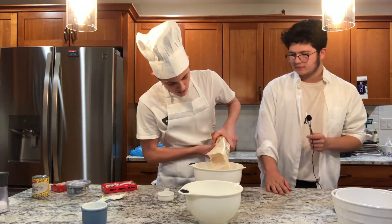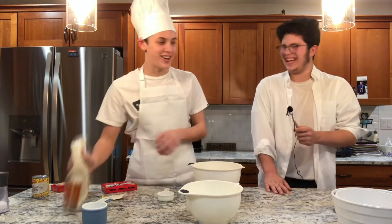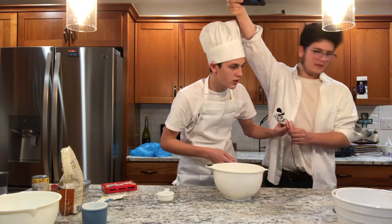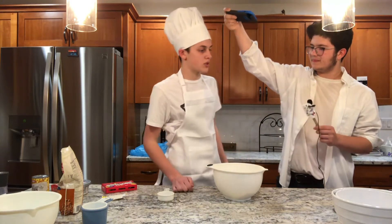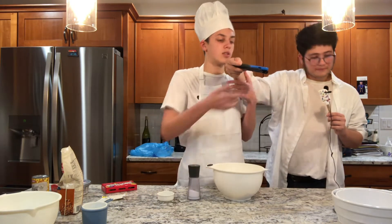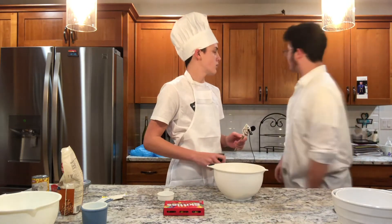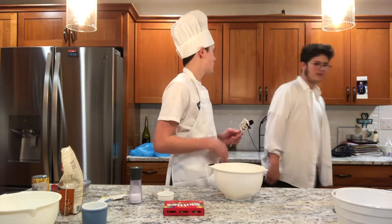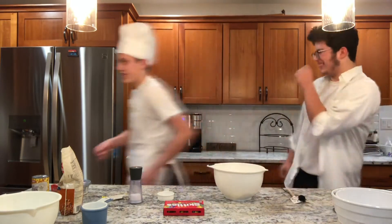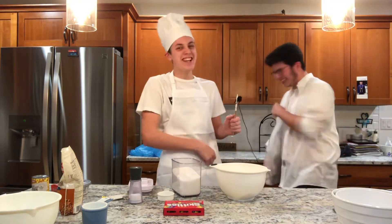We also need 0.13 cup of powdered monk fruit sweetener. I didn't get that at all - I guess that's a substitute for sugar. So what would be a good substitute for sugar? Salt kind of looks like sugar. We do have sugar, but they're supposed to be keto - the point is no sugar. How about who cares? Okay, we're using sugar. These are now keto sugar cookies, but they have sugar.